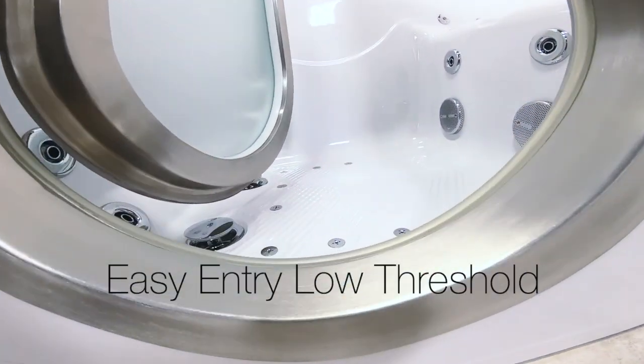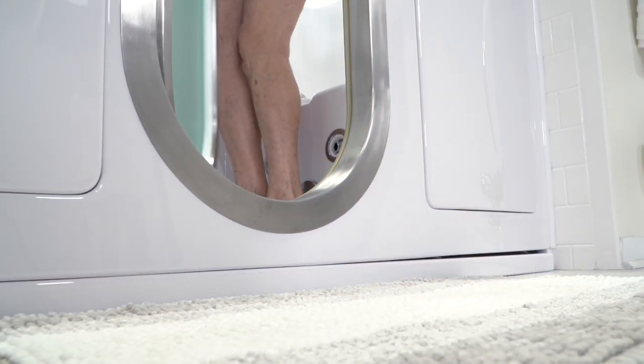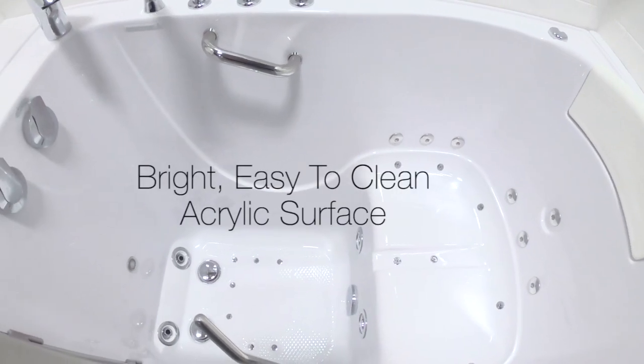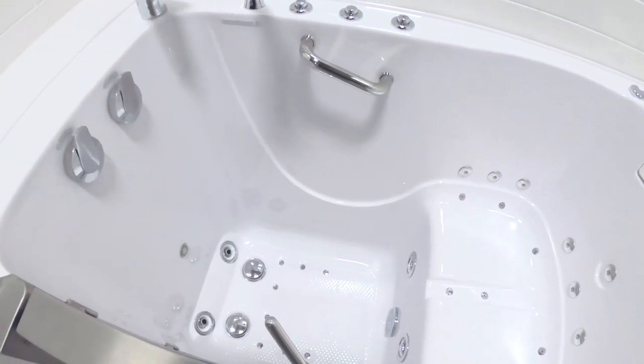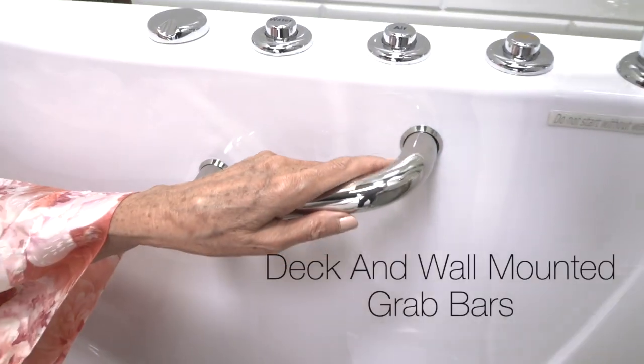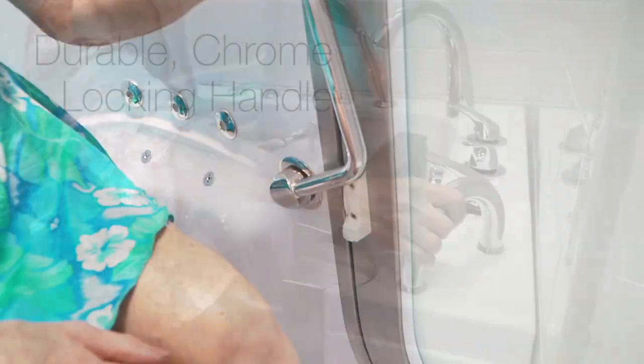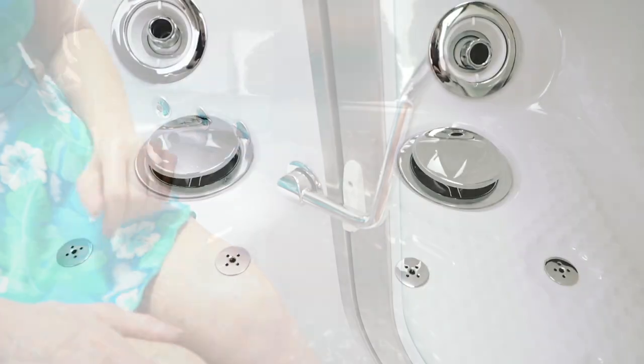All Ella walk-in tubs feature an easy step-in low threshold, a bright easy to clean acrylic surface, and a textured floor for added safety. The Elite features deck and wall-mounted grab bars for your security and a durable easy to close chrome locking handle.